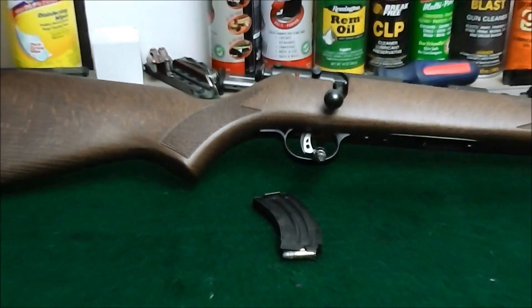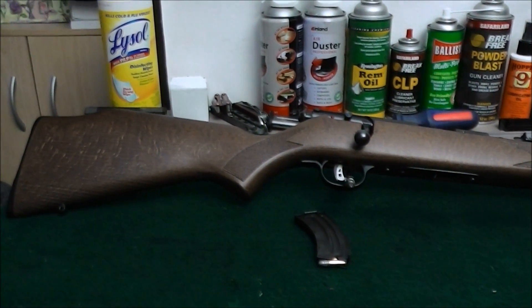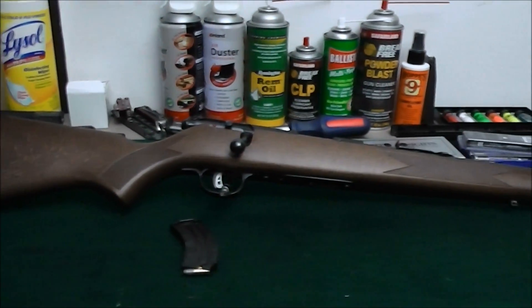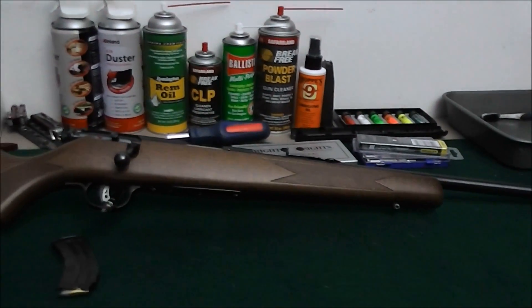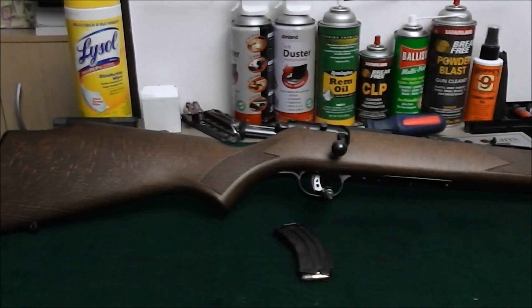...which is my daughter's Christmas gift — slash daddy's Christmas gift, kind of. That is a Savage Mark II bolt action .22.